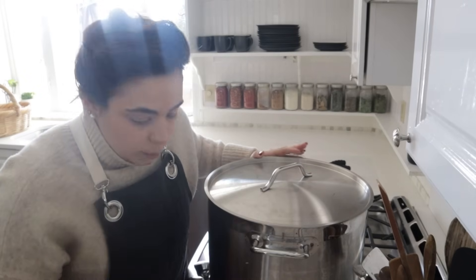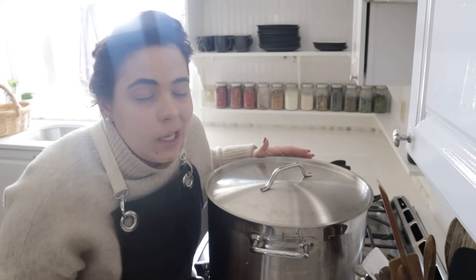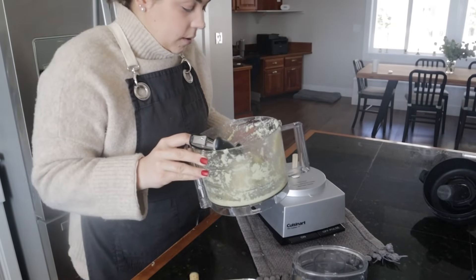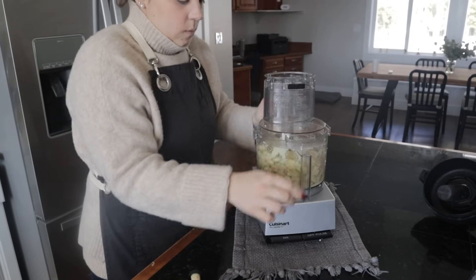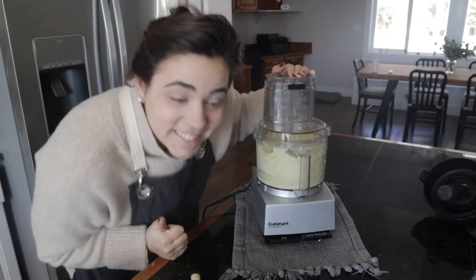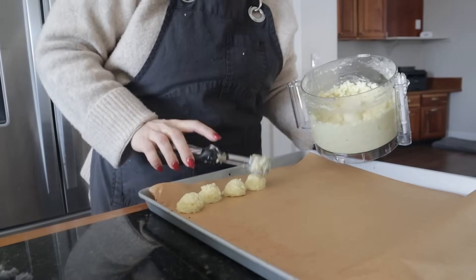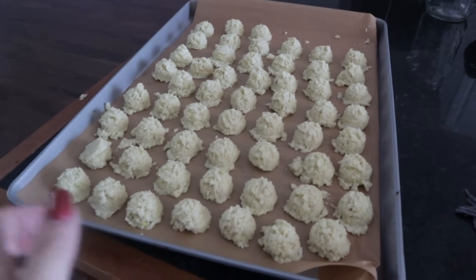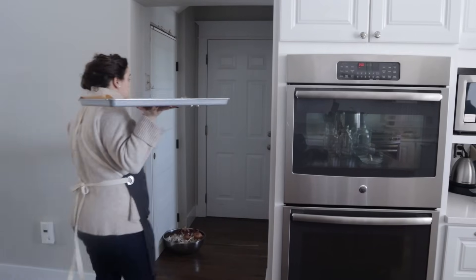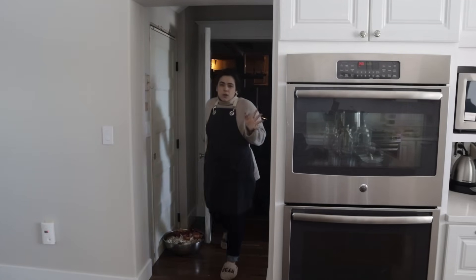I'm keeping this broth super simple, but when you make broth at home you could add carrots, onions, celery — all those things. We almost got two full trays of garlic pucks, so I'm going to set this in the freezer to let them flash freeze. Those are probably going to take 45 minutes to an hour to freeze and then we can finish processing them.